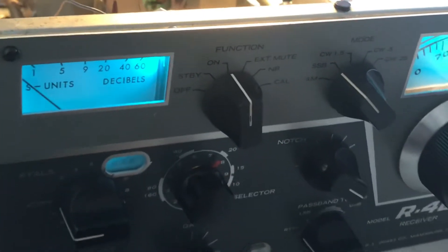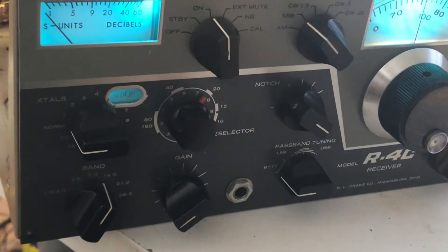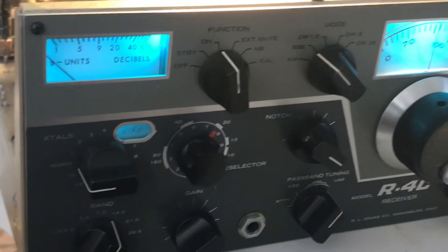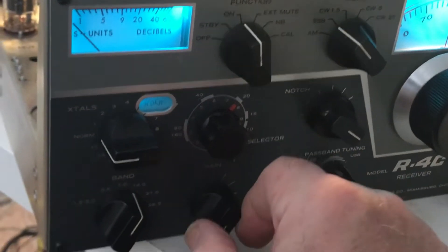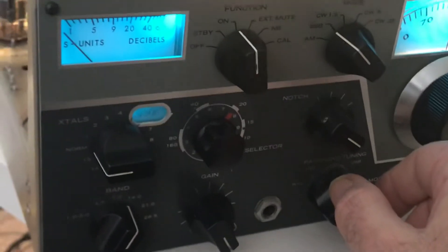All right, let's turn it on. So the last video you heard the static and how it sounded — let's see if it works at all, if I didn't break it. Suspense, drumroll. Well, the S-meter is still down pretty hard — that's a bad sign. Nothing. RF gain was down, okay, put that up. AF gain... I think I broke it. That's no fun.